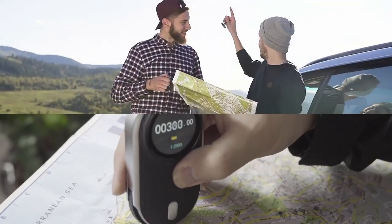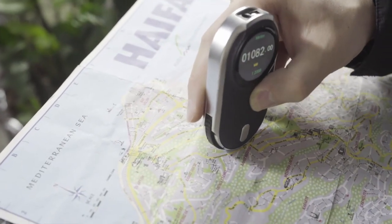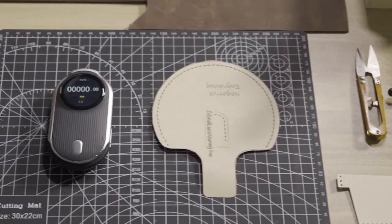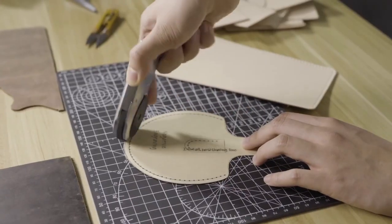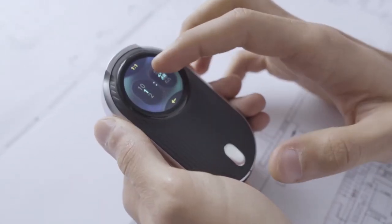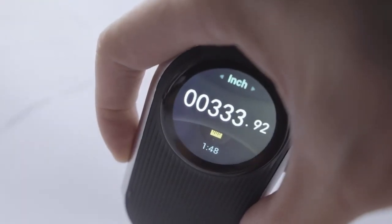Further adding to its capabilities is the scale rolling ruler. You not only have dynamic measuring functionalities of straight lines and curves, but scale measuring made simple. Roll it across a surface and enjoy a fully customizable scale measuring feature that converts any scale into the units you need.